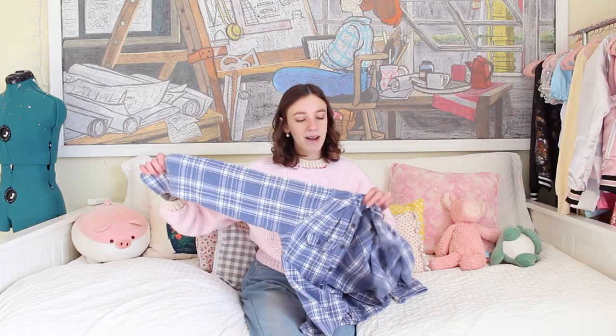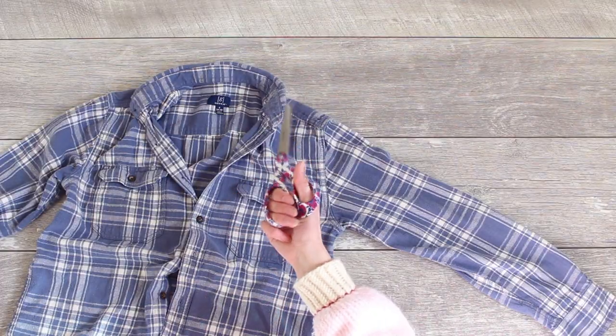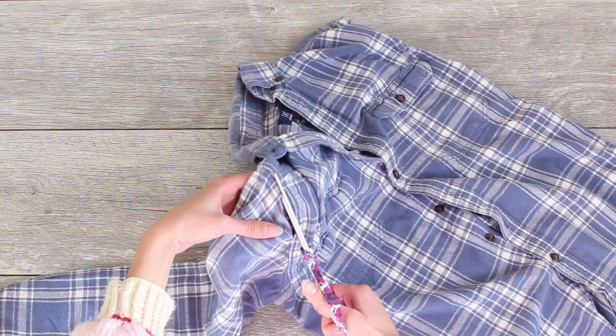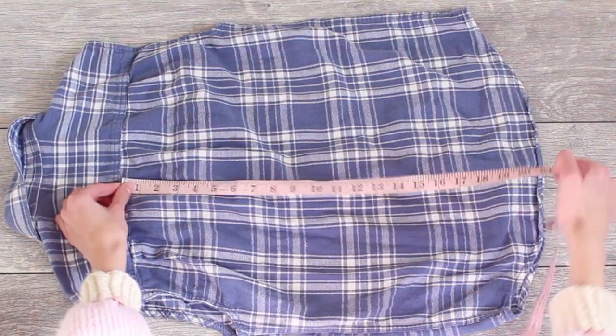The very first thing I'm going to do is cut off the sleeves. The sleeves are going to be what I use to make the little straps of the pinafore, and the skirt is going to be from the entire body piece. So I'm going to cut those very close to the seam. It's always very nerve-wracking cutting into a piece of clothing that I didn't make myself, but it's for the greater good.